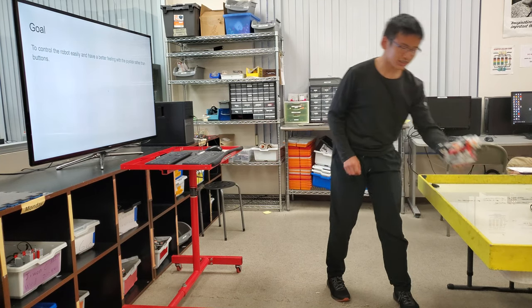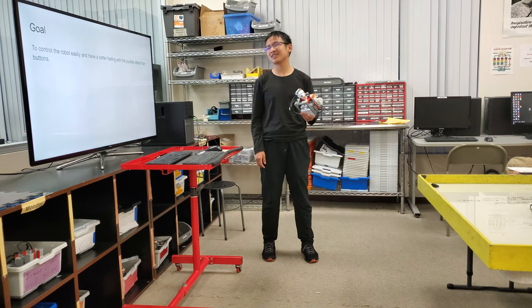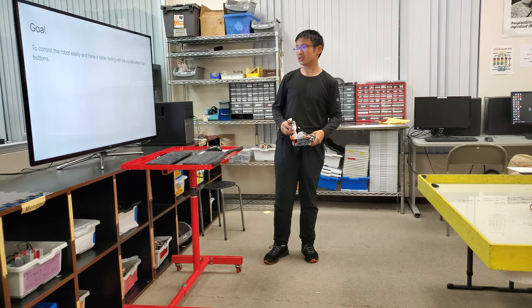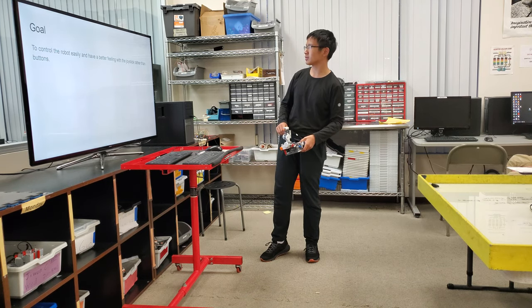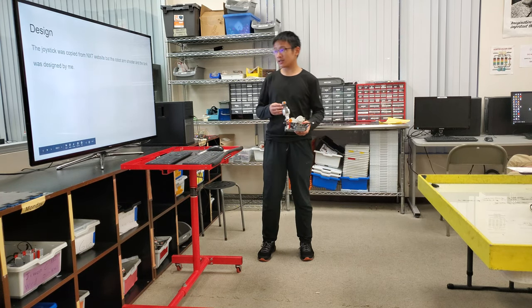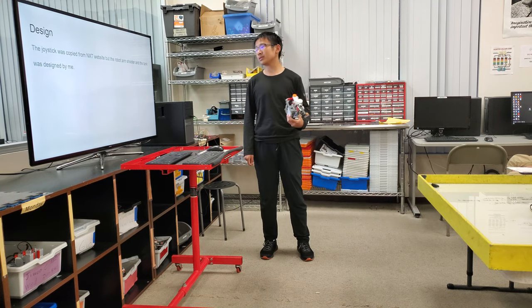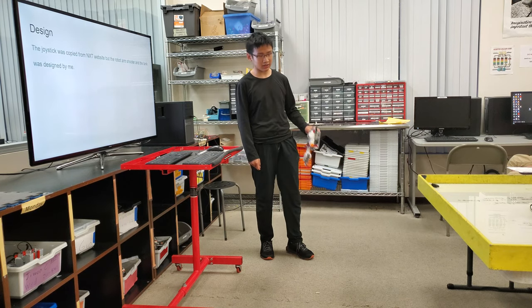This is my robot. I like Xbox controller. The goal is to control the robot easier and have a better feeling with the joystick rather than buttons design. The joystick was copied from the NXT website, but the robot arm shooter and the tank was designed by me.